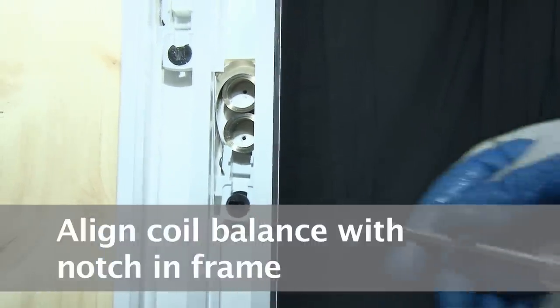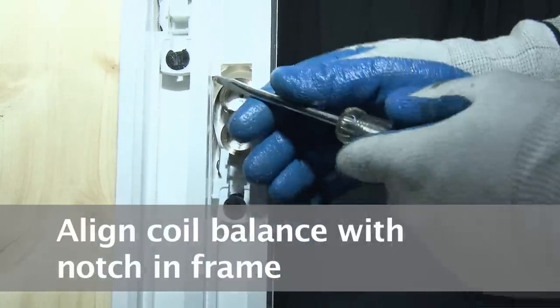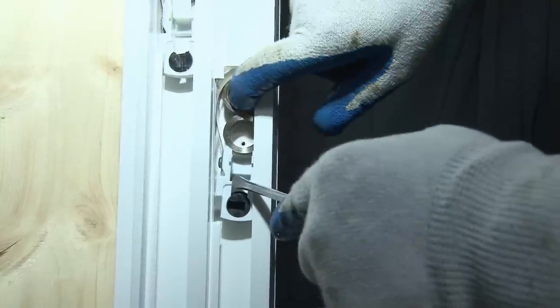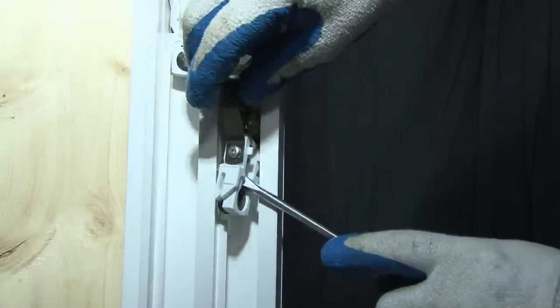At this point, you want to line this coil balance up with the notch here in the main frame of the window, and just get under it with a screwdriver and give it a pry.